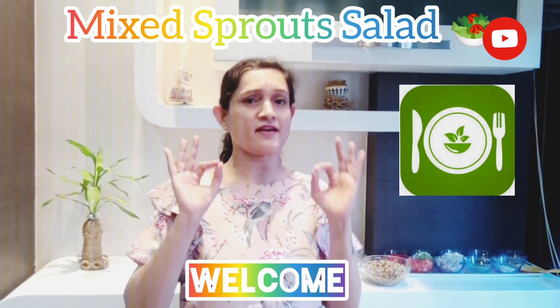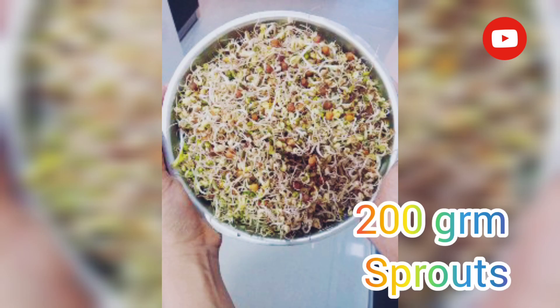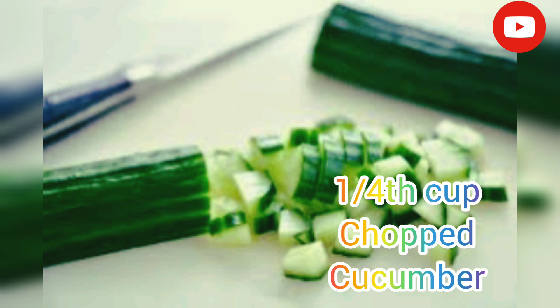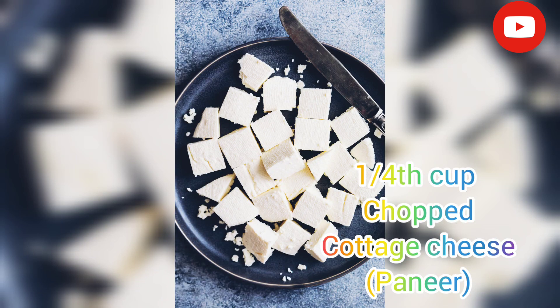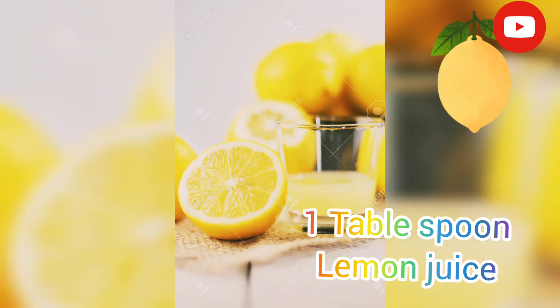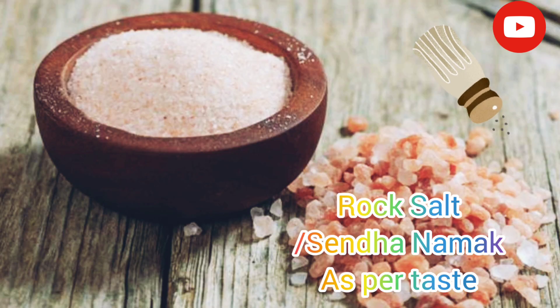Super delicious and healthy recipe. So let's start it. For mix sprout salad we need: 200 gram mixed sprouts, 1/4 cup chopped tomatoes, 1/4 cup chopped cucumber, 1/4 cup chopped onion, 1/4 cup chopped cottage cheese or paneer, 1/4 cup pomegranate seeds, 1 tablespoon extra virgin olive oil, 1 tablespoon lemon juice, 1/4 teaspoon crushed black pepper, rock salt or sendha namak as per taste.